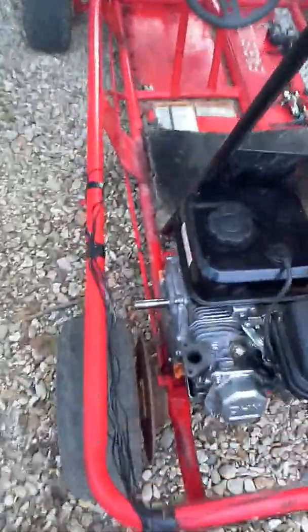This tire doesn't have a tube in it and it's cracked — none of these hold air. Right now the sprockets are on the ground, which I really don't like. It is one-wheel drive. I need to get a clutch, throttle linkage, all that.